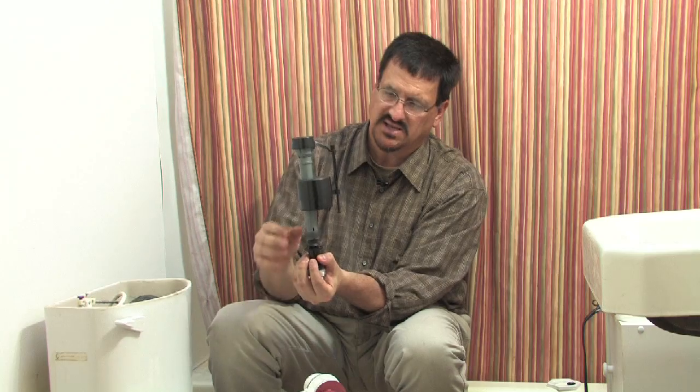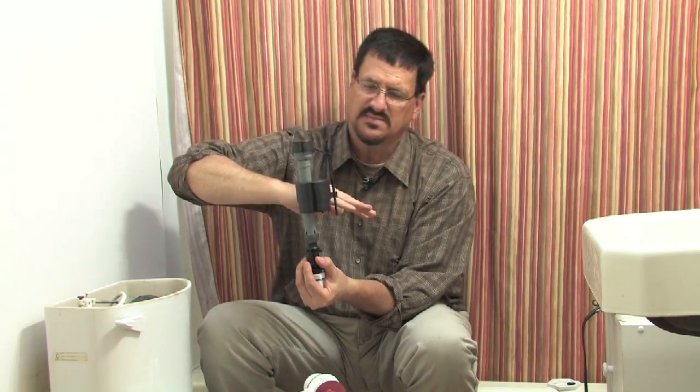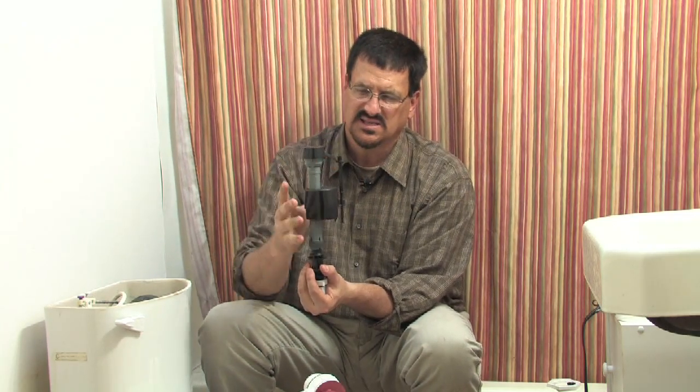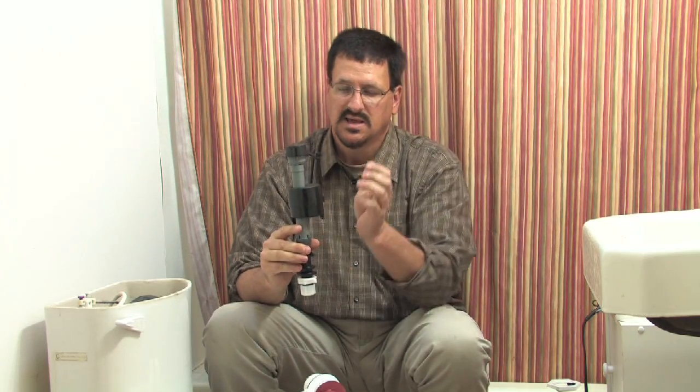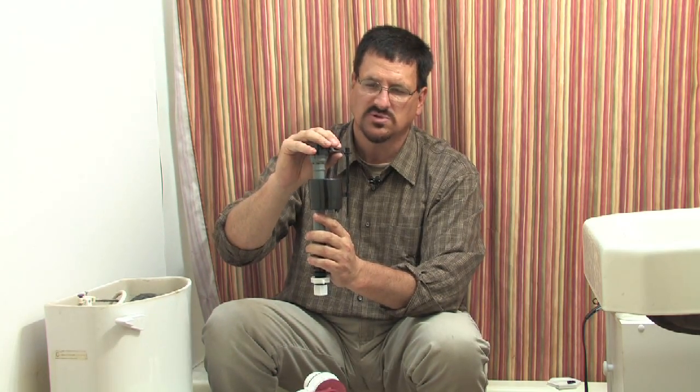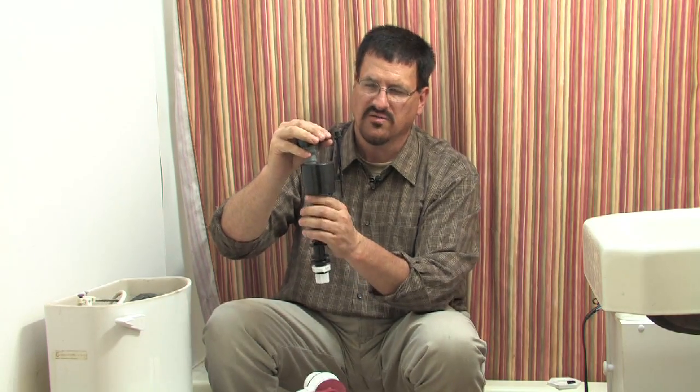The fill valve connects into the bottom of the tank. You may have seen older toilets with a long arm and a large black float ball on the end — this modern version works the same way but is more compact and less likely to get hung up. As the water fills in, this lightweight float rises and closes the valve, preventing more water from entering.